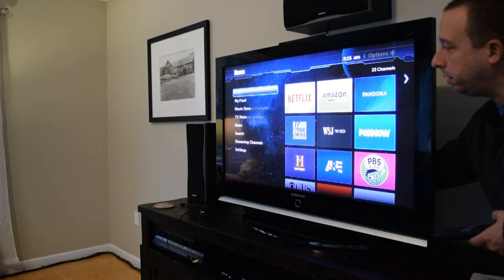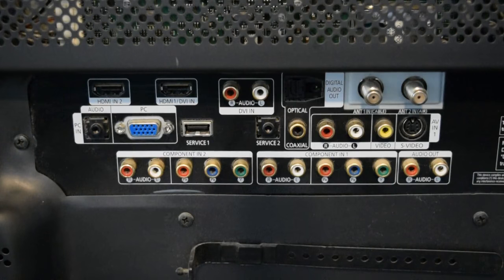Now if I let go of the cable, you'll see the image should disappear. I've got the TV disconnected from all the inputs and power, and I've got it spun around now so that I can work on it.